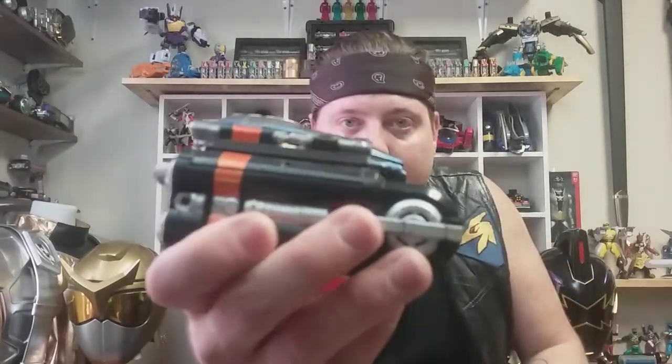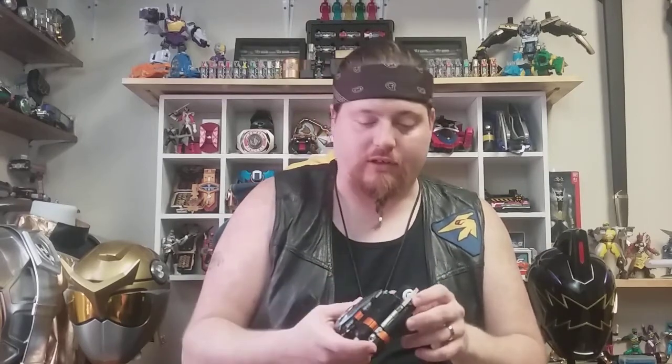I picked this up on eBay, like I do everything when it comes to Super Sentai or Power Rangers. This one was pricey — it cost me almost $90 on eBay, and I've had it for about two and a half years now. It's used and didn't come with the box, but at least it did come with the original strap, and it was basically near-perfect condition. There was really nothing wrong with it aside from maybe some paint chipping here and there — nothing you can't touch up or fix yourself. This is one of my more favorite wrist changers from Power Rangers and Super Sentai.